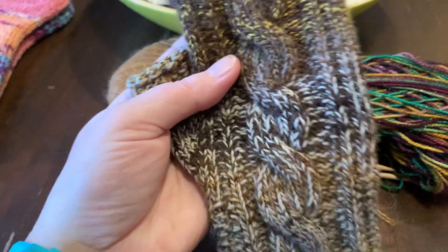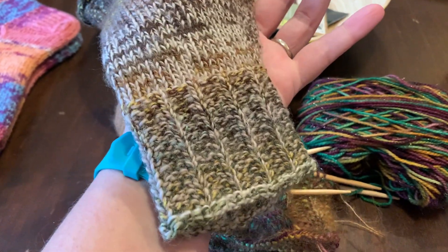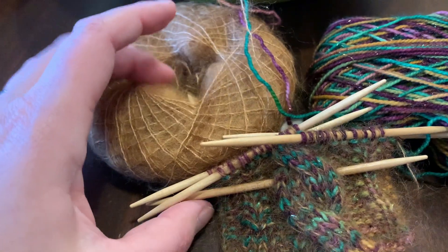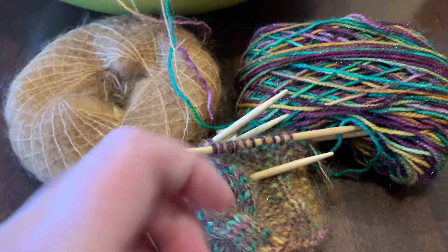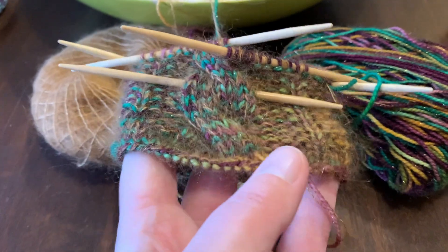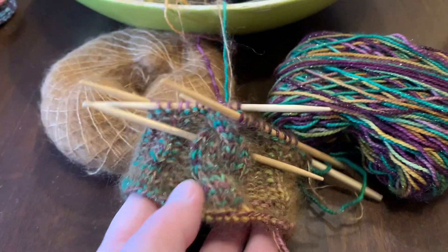These are from my pattern. I'm currently re-knitting samples so I can re-test my own pattern and re-release it in a new and improved version. The first thing I wanted to try was sock yarn with mohair held together, and it's working out really nicely — they are nice and snug, which I like. It's coming along.